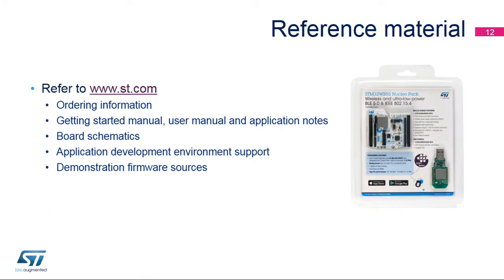For more information on the STM32WB55 Nucleopack, go to www.st.com. You can also watch our videos on our YouTube channel. Thank you.